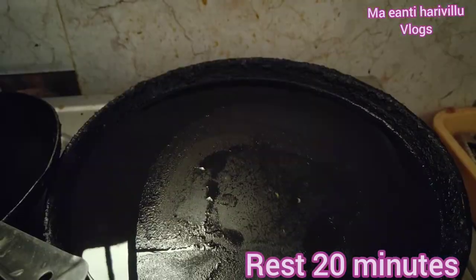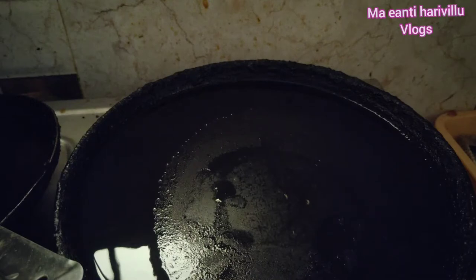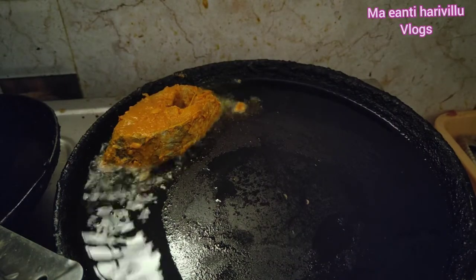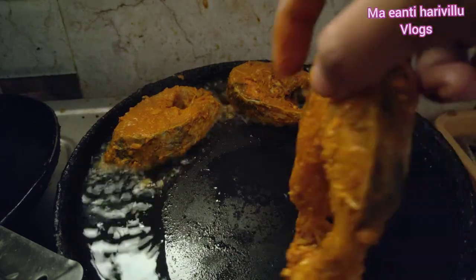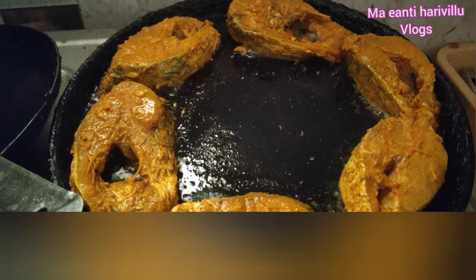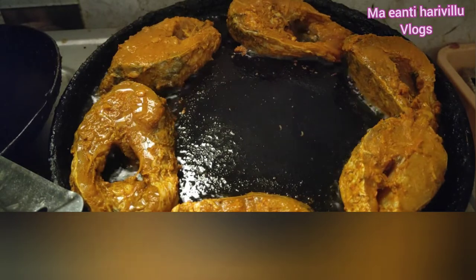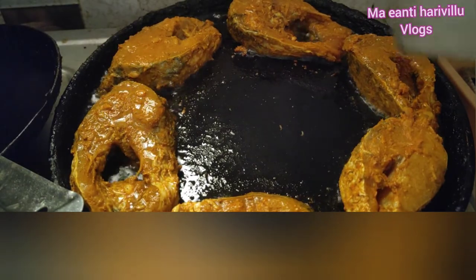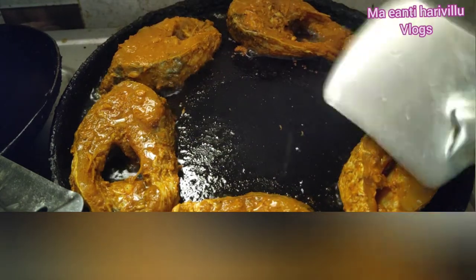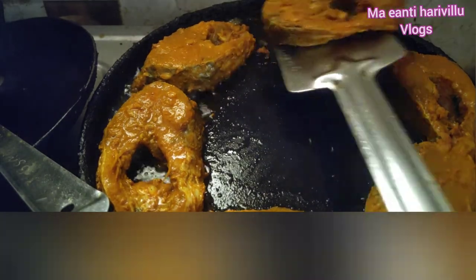We will put the fish pieces in the pan. Add the oil and cook on a medium flame.